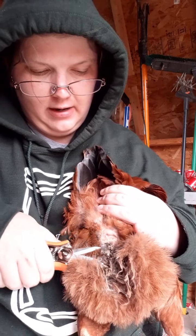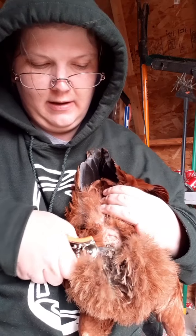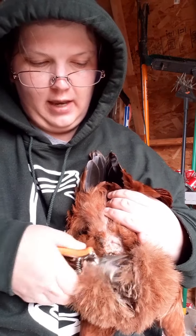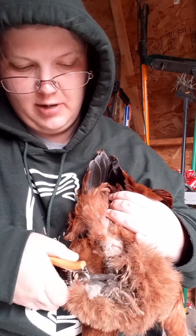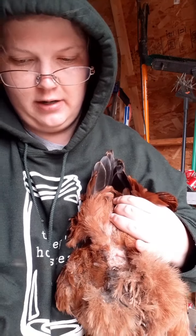This is a chicken's vent. Sometimes it can just get caked up. We're just going to trim it off like a little haircut. The vent is where they lay eggs and where they poop from. Lots of things coming out of there - chickens don't actually pee. The white coating on their poop is basically their pee.